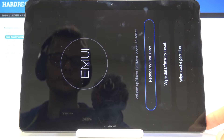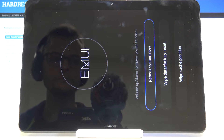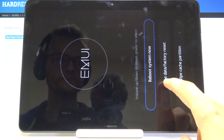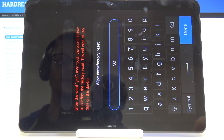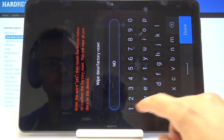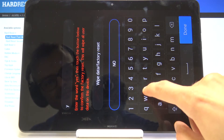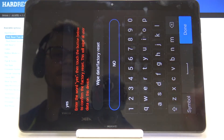As you can see we're now in the recovery mode and you have only three options. Select 'wipe data factory reset', which is the second one, and then type yes.